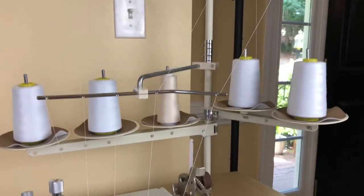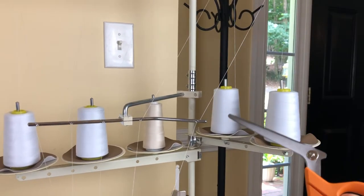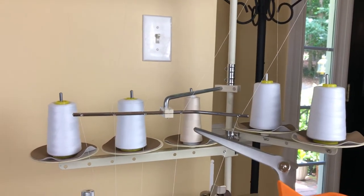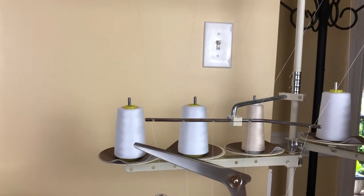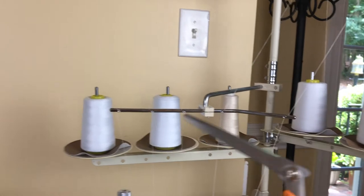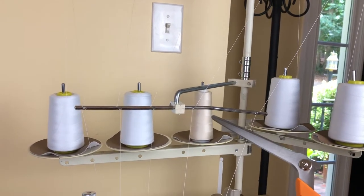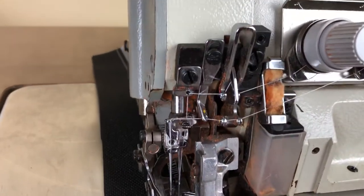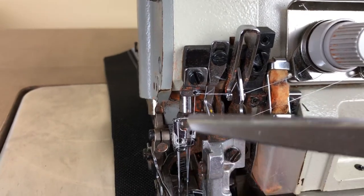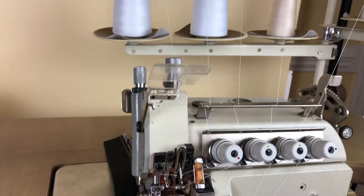Let me show you the cones of thread. You have your lower looper, upper looper, left needle, right needle, and then your fifth thread which is your chain stitch. This is kind of confusing — why is my left needle over here on the right? But when you get down here, they kind of swap places in that area. I don't know why it's set up that way, but that's how it is.